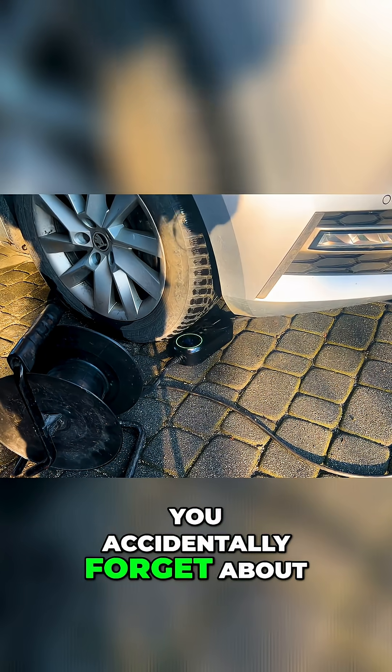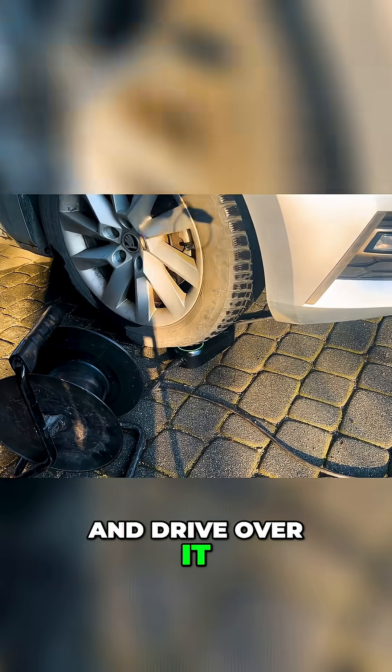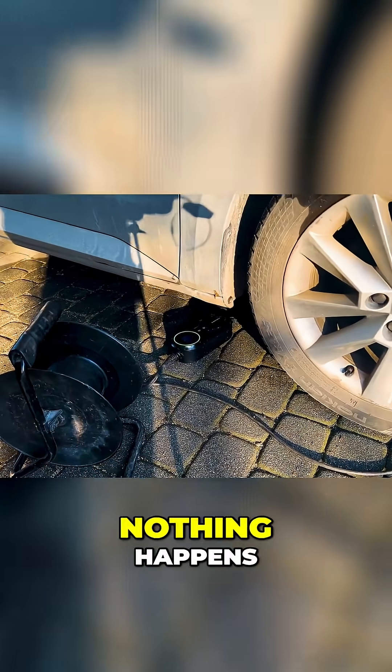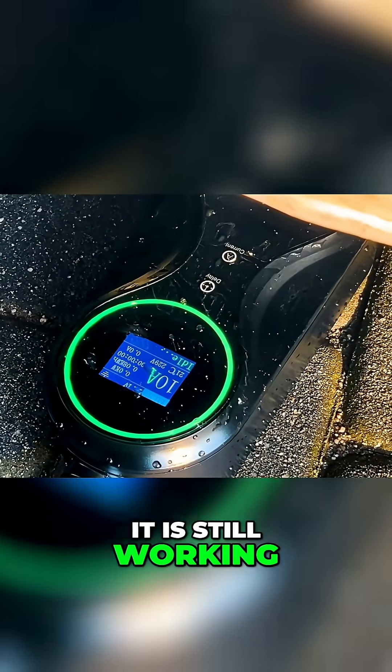What happens if you accidentally forget about your charger and leave it on the ground and drive over it? Let's see — nothing happens, the charger is intact. It is still working.